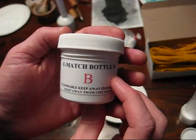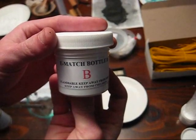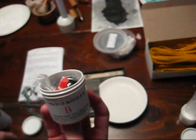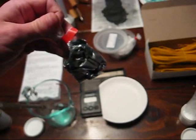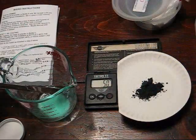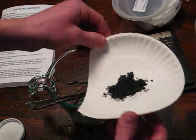Now at this point we'll need to work kind of quickly and weigh out another five grams of e-match bottle B, as the nitrocellulose lacquer will be evaporating rather quickly at this point. Now we will just add this right into our nitrocellulose slurry.